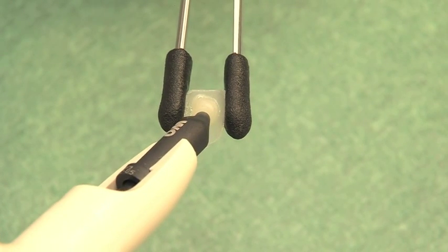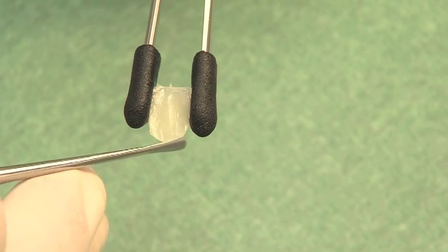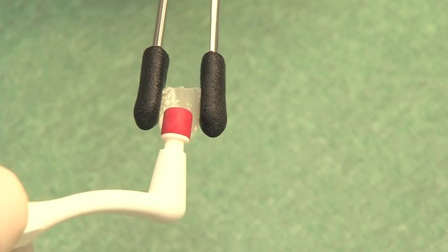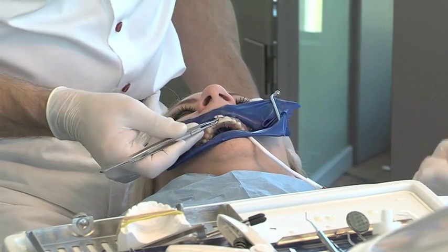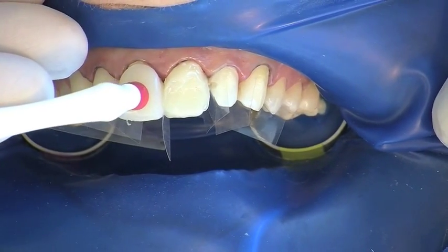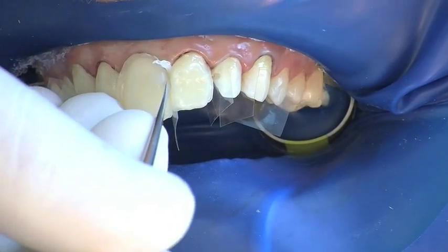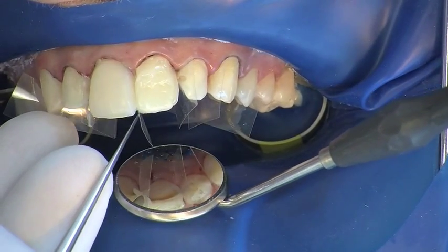The luting composite is also applied to the Componeer in order to avoid air inclusions. Exact marginal adaptation is important. The first Componeer is placed on the tooth using a pair of tweezers. The placer with its silicone attachment enables even pressure to be applied which does not vary in direction. Excesses are removed by cutting with a specially designed spatula and the composite is adapted exactly to the marginal areas.